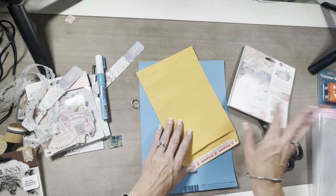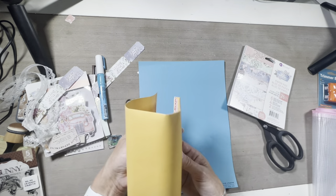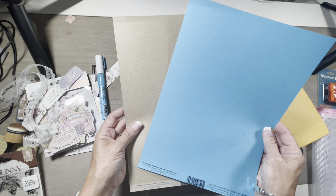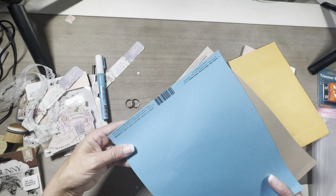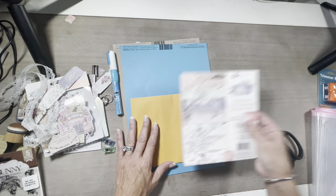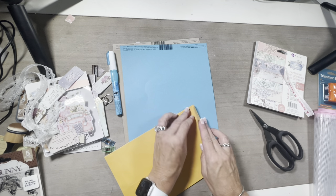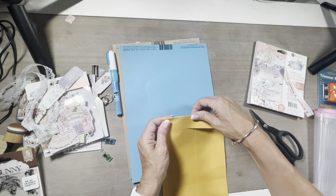And then you got some cut aparts. They also gave us another ring, one of these envelopes — so I think I know what I'm going to do. And then we have two sheets of the vellum — I can never say it right, but y'all know what I'm talking about. So yes, let's go ahead and make something with this. I'm going to pull this off and I'm going to stick this down. I want to get it on the fold so that it's even.